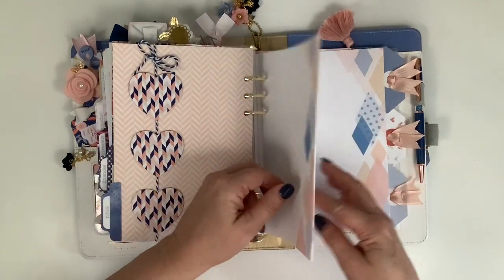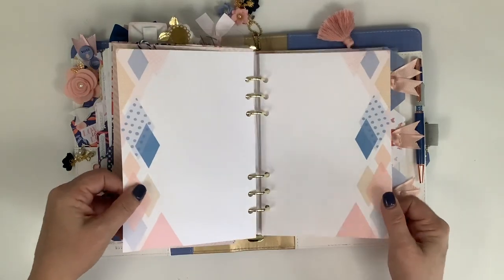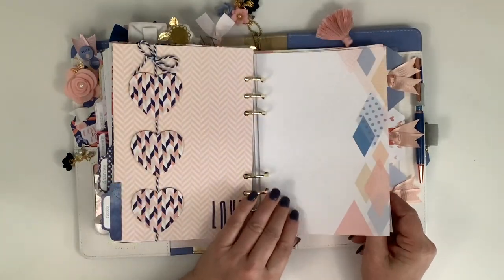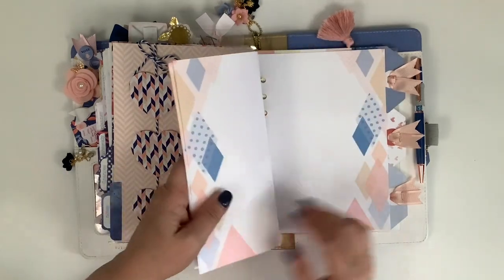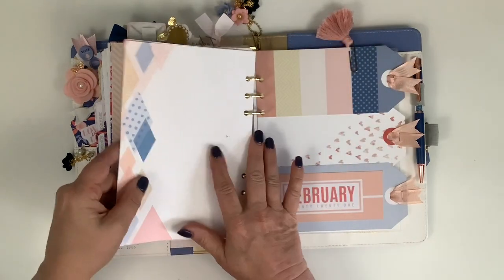This was going to be my notes page - it was all coordinated to go together. This is from the free printable - I've just printed a few of these pages. My printer has a duplex option so I flip it and I have two different sides of the page.